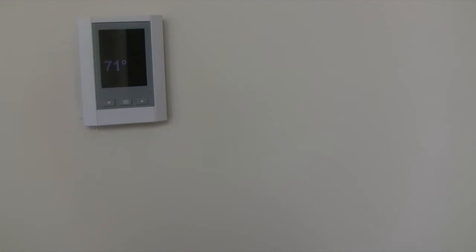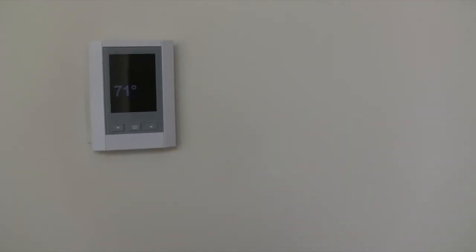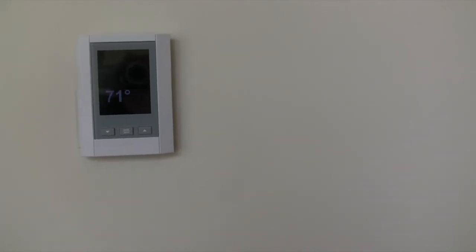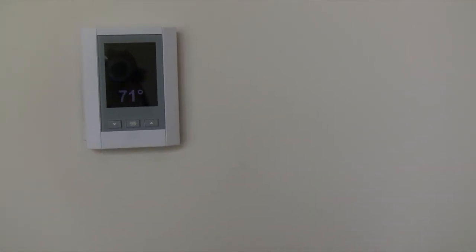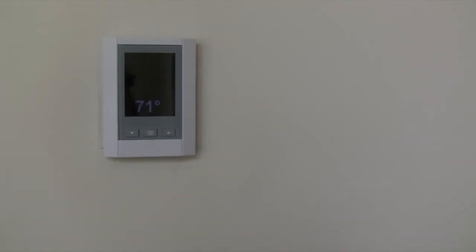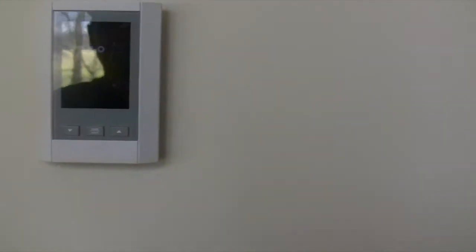It could easily be a Crestron device as well. It doesn't really matter if it's AMX, Crestron, Control 4, whatever you're using — it's actually pretty easy to do. I plan to eventually put this on my webpage somewhere where you can get the instructions on how to do it, but here's an example.